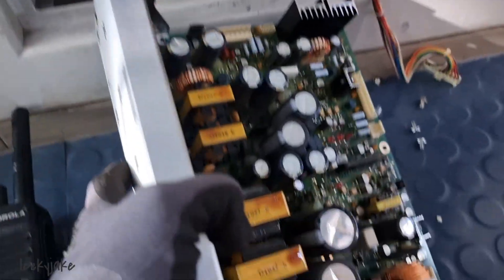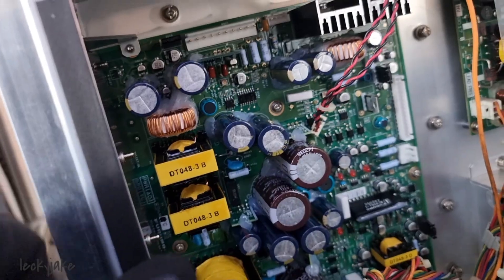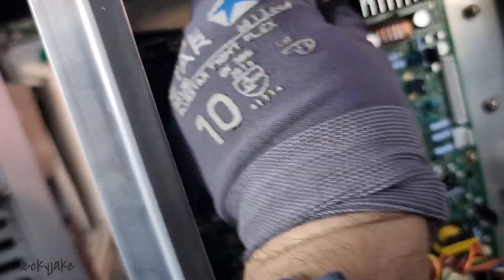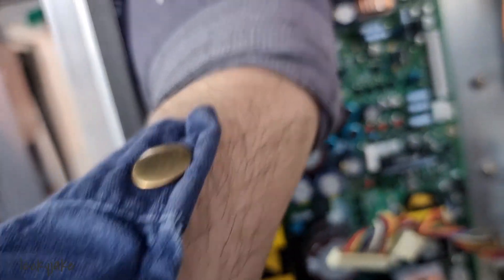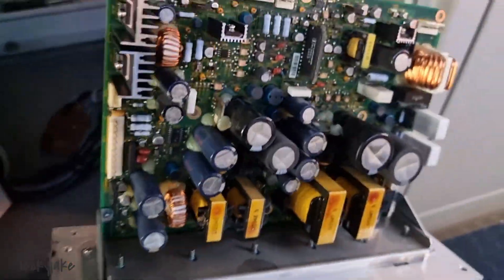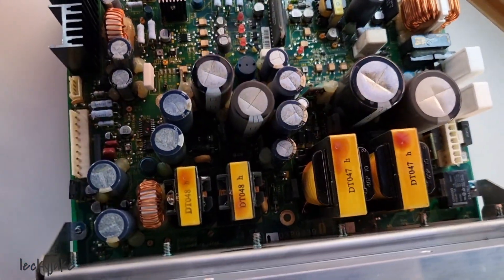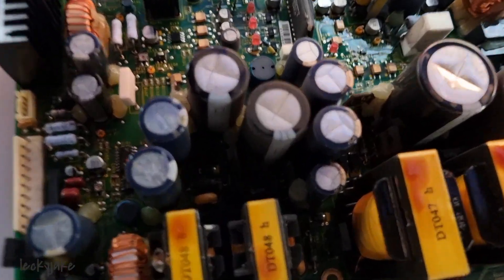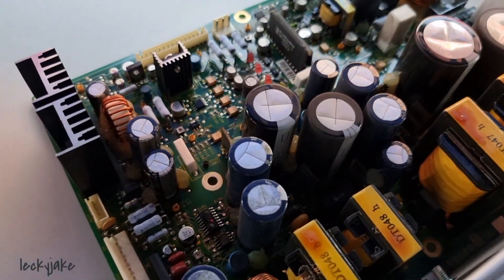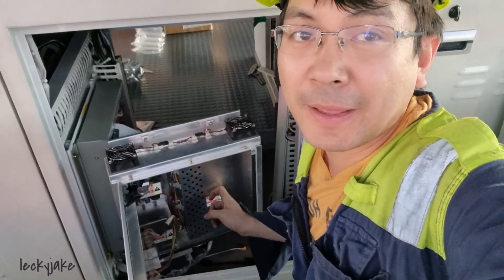Now we were able to replace it and install the new one, so let us connect the wire rings. As a piece of advice, please do not touch anything on this unit as it might still have a charge and you could get an electric shock — be careful because we have a lot of capacitors in here. We need to dispose of the old power supply properly.